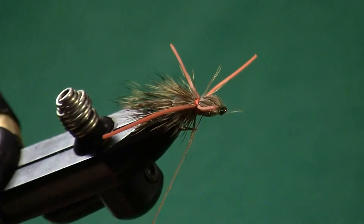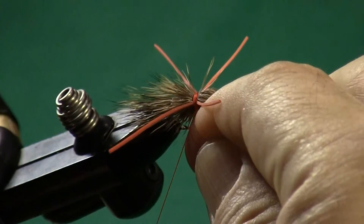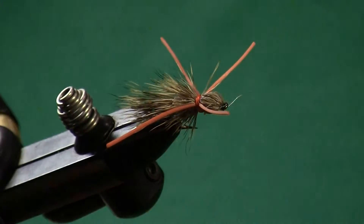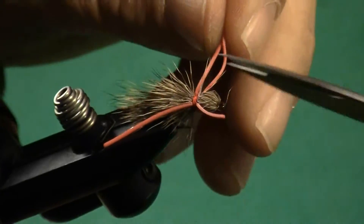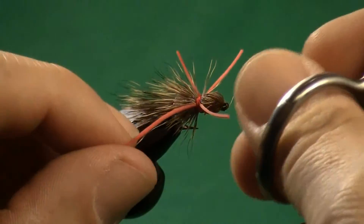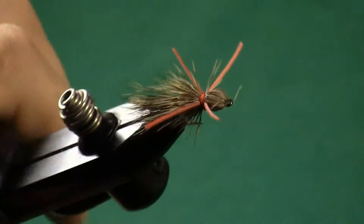Now here's kind of a tricky part — you want to throw a whip finish over the legs. Much easier to do with your hands. If you don't know how to do a whip finish with your hands, give it a little bit of practice — it's really very easy. Tighten that down. There we go — Madame X. Let's make these legs about the same size without pulling on them, without putting any tension. I'm simply going to hold them both out and clip. They're now the same length on that side. Hold them both out and clip. They're now the same length on that side.